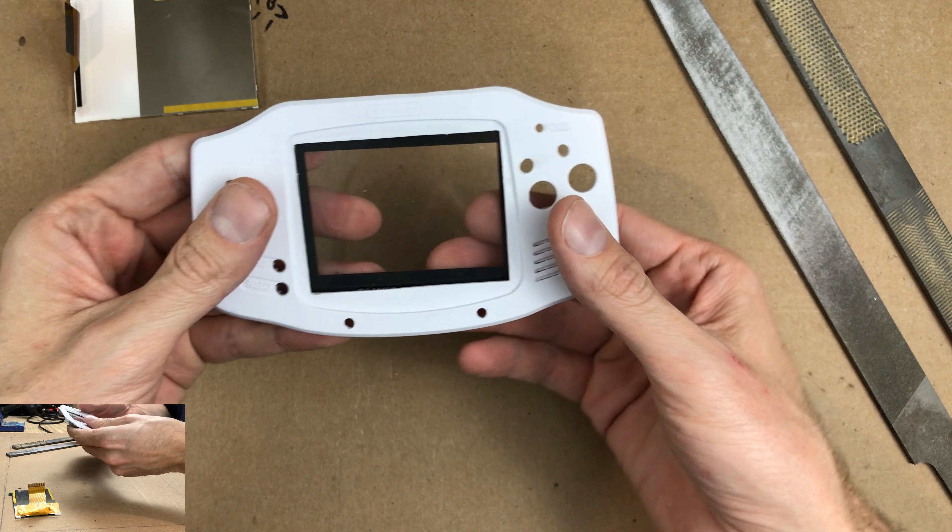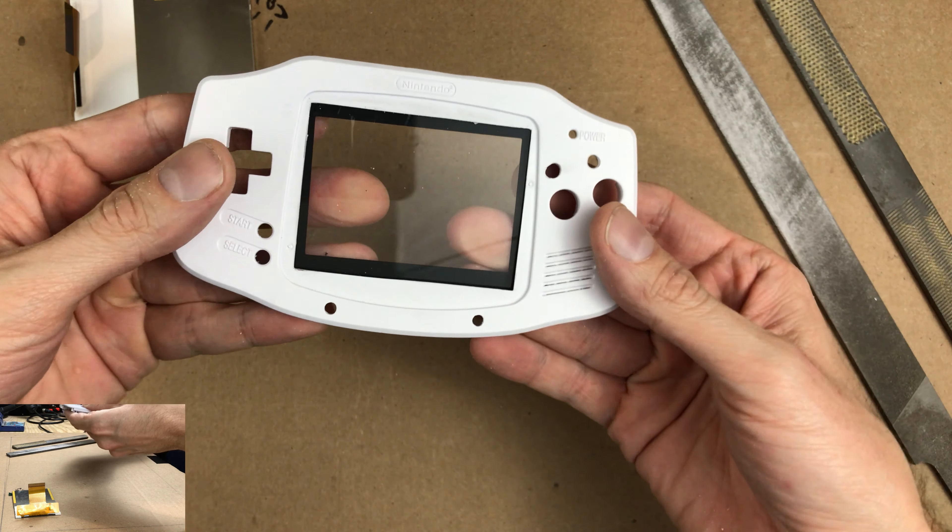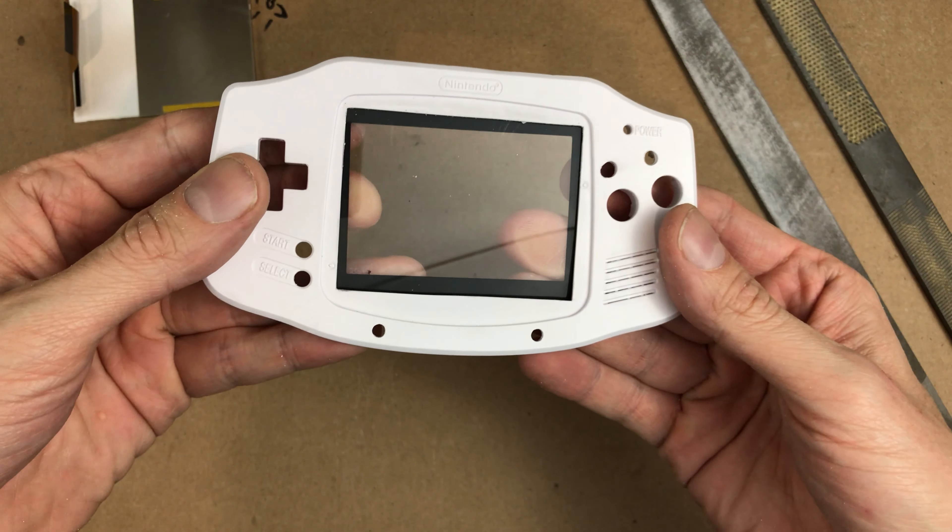Here we can see how much extra screen we'll have. I think that little bit extra is going to be really cool.